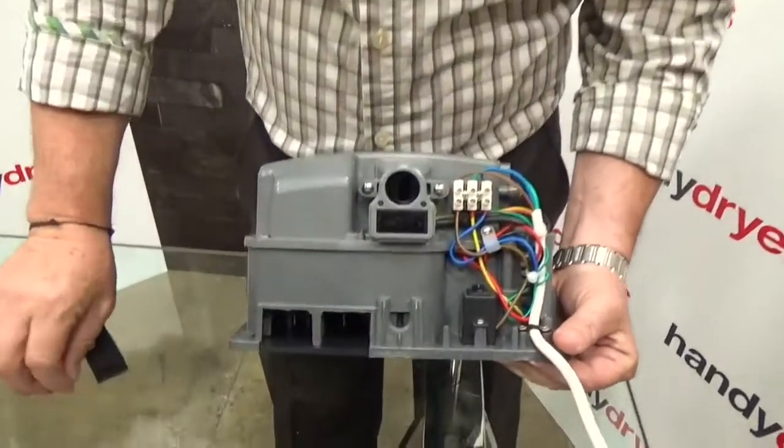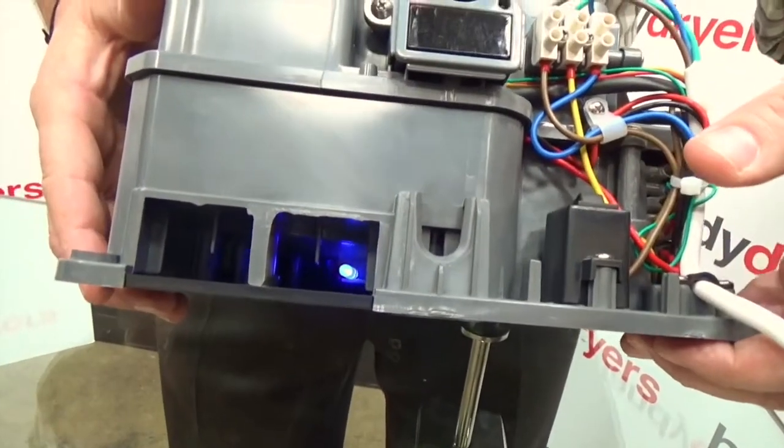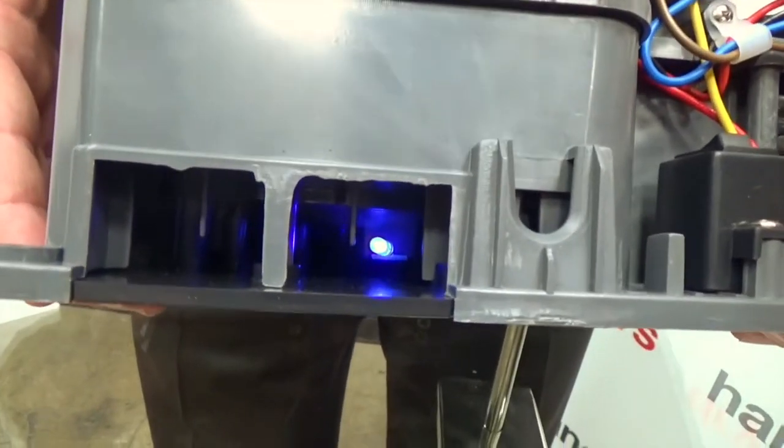What we're doing in our new generation of machines is behind there you'll see a small lamp. If I turn this unit on, you'll notice the lamp illuminates. Now that's UVC — a particular kind of ultraviolet lamp that's going to destroy the germs, it destroys the microbes and the mold, and it means that your hand dryer doesn't in itself become a cause of contamination within the washroom.